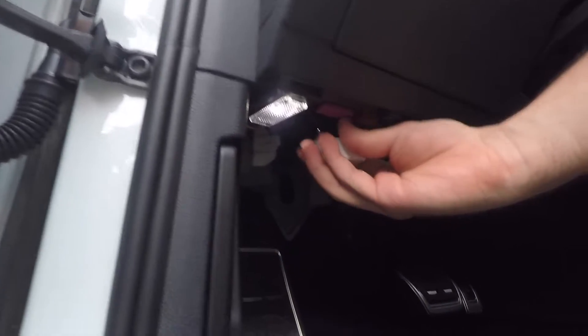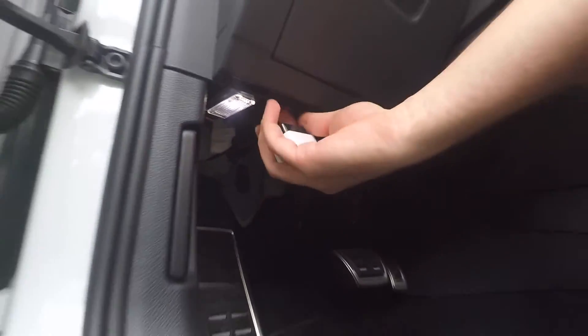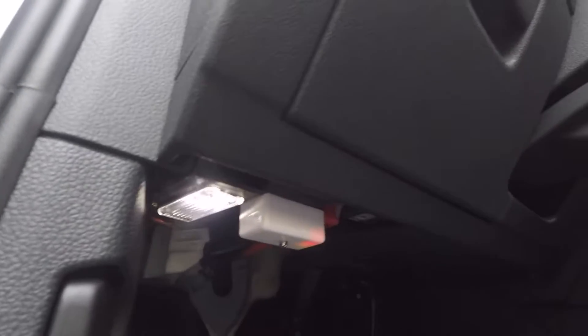So as you know, on most VWs it's the little pink OBD port — pinkish purple one — and then that little red LED turns on.